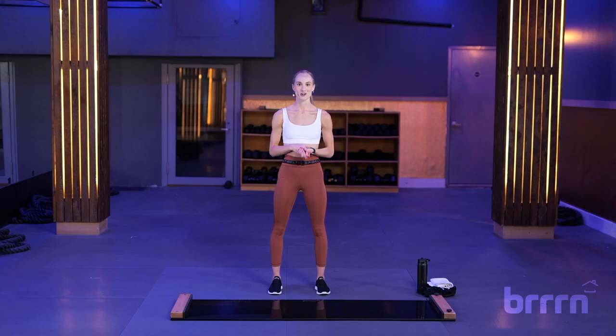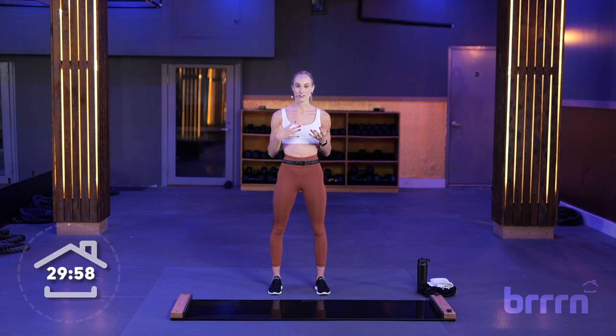Hey everyone, what's up? My name is Coco. Welcome to the 30-minute beginner slide class. Today's class is going to be all on the board. Hopefully you've taken our intro to slide class so you have an idea of our fundamental slides, but I will of course be going over them.